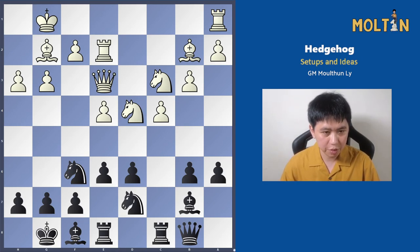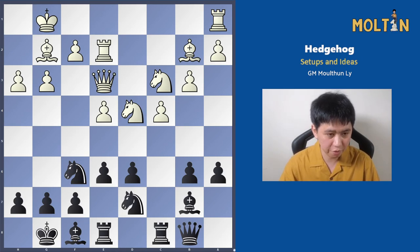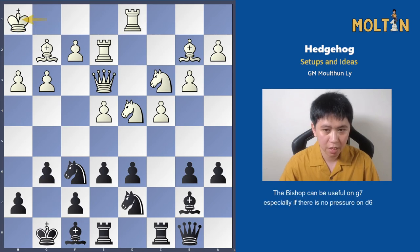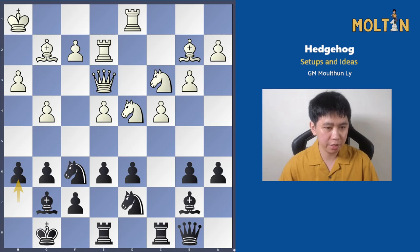In this particular hedgehog position, white has actually fianchettoed the bishop. Sometimes you can't always use the plans from the previous examples and need to adjust. Here I'll show you another idea which involves fianchettoing your bishop to g6 and putting the bishop on g7. You can actually fianchetto the bishop straight from the beginning — sometimes it's good to do that because it saves time later on. g4 happened in this particular game, h6, but the ideas still stay the same: black is looking for pawn breaks with d5, f5, or b5.